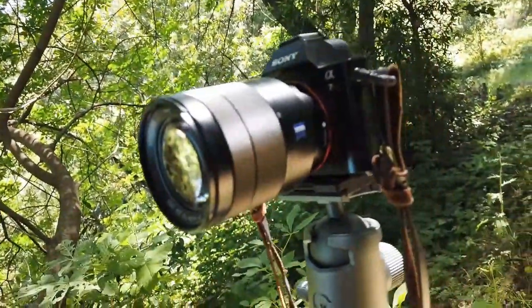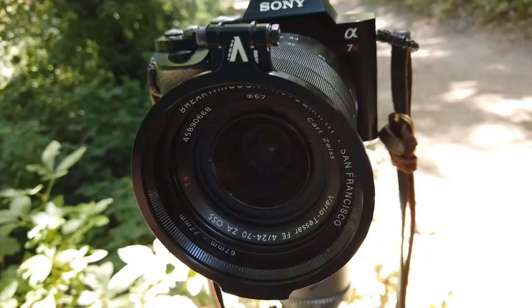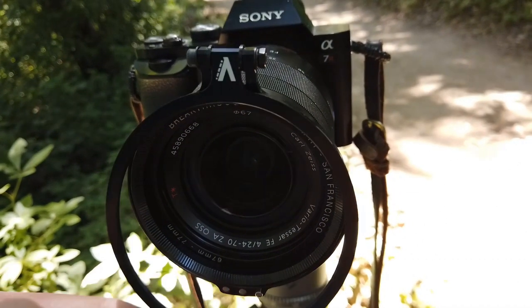I'm out here on the trails, found a nice shady spot, and I'm going to attach the Alter to my Sony a7R by means of a step-up ring, because this is a 77 millimeter size filter thread on the Alter and the lens itself is a 67 size filter thread. Now, if you have the RFS Plus — this is just the regular RFS — the RFS Plus has an integrated step-up ring, so you don't have to worry about that.